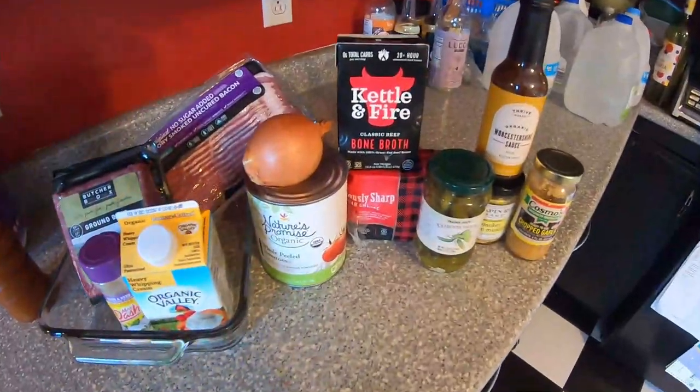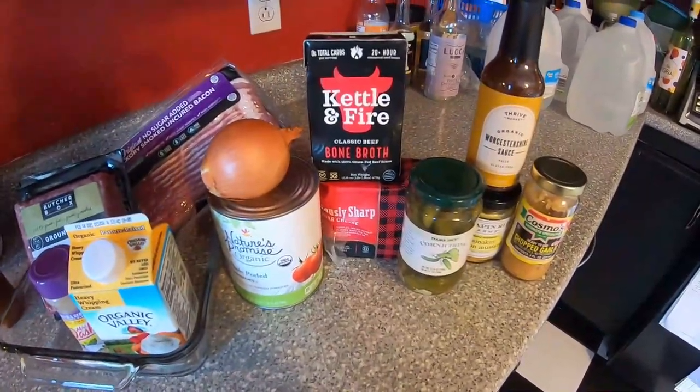This is also going to be for Drew from L&D Adventures. Your next adventure is also going to be cheeseburger soup, so I challenge you to recreate this version of my cheeseburger soup. Let's get to it. As always we'll give you a rundown of what's going to go into this soup today.